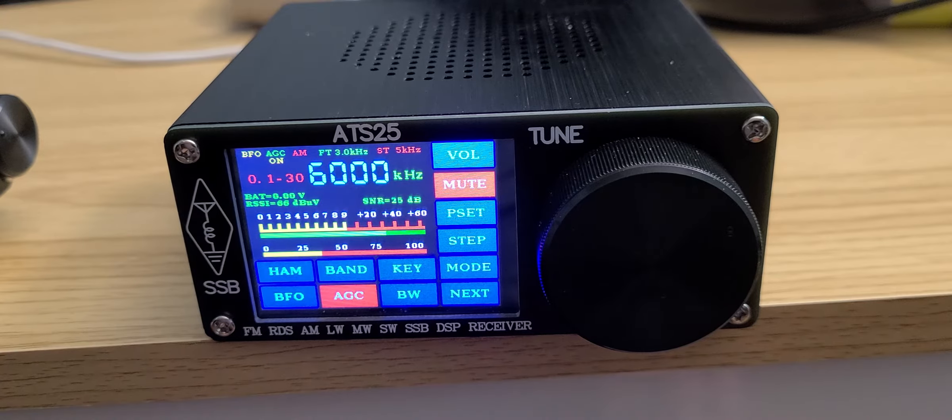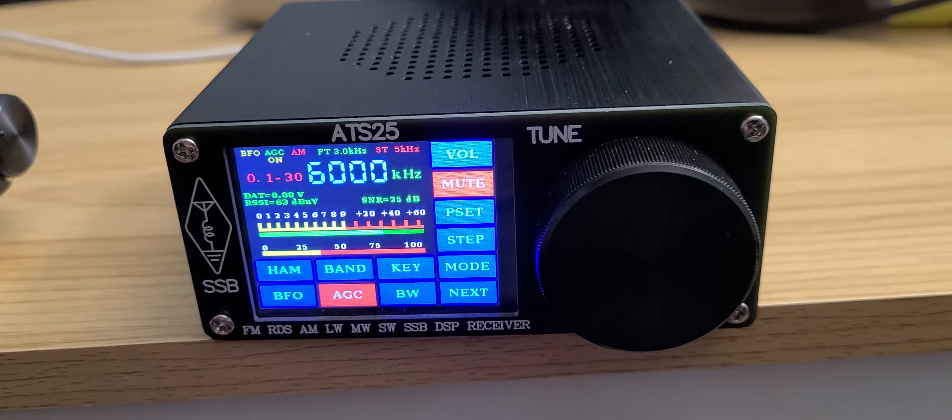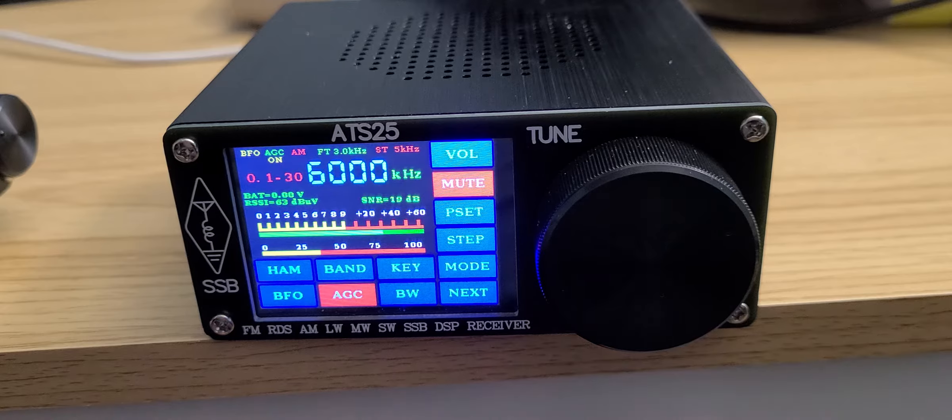It's a mix of DSP and SDR. It's a software-defined receiver because it's a computer running it, which appears to be an Arduino. But at the same time, it's not an SDR as we usually see with a waterfall — it's just a touchscreen on a computer giving you the controls of the receiver. It's based on the Silicon Labs Si4732 chip, which covers longwave, mediumwave, shortwave, FM, and airband.